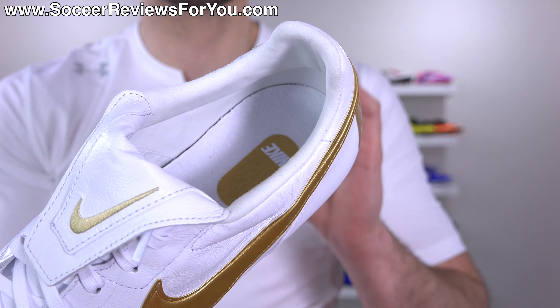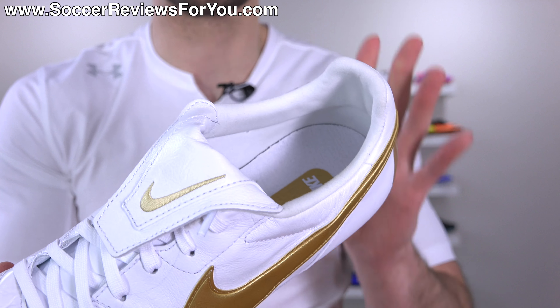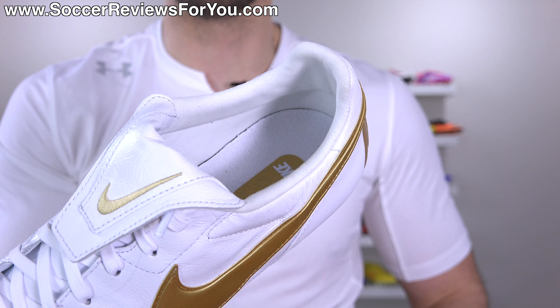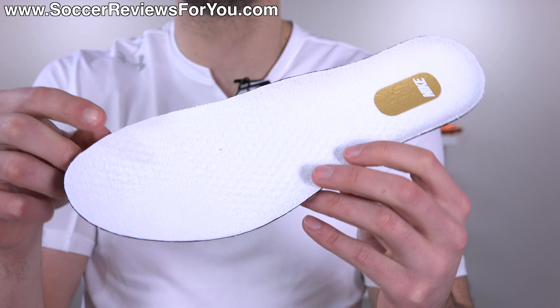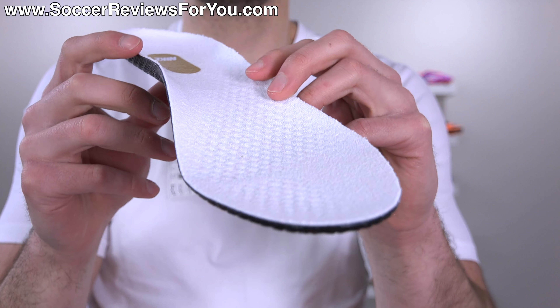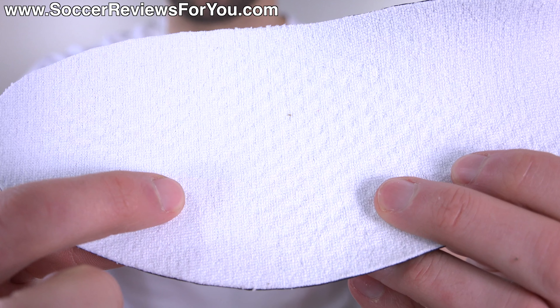The liner is one of the best in the business, in my opinion — synthetic suede, good amount of padding, great lockdown, great comfort, nothing to complain about whatsoever. The insole is fully removable, and in my opinion this is the best insole lining material you'll find on any top-end Nike boot right now. You can see it has a little bit of texturing to it with foam on the underside.